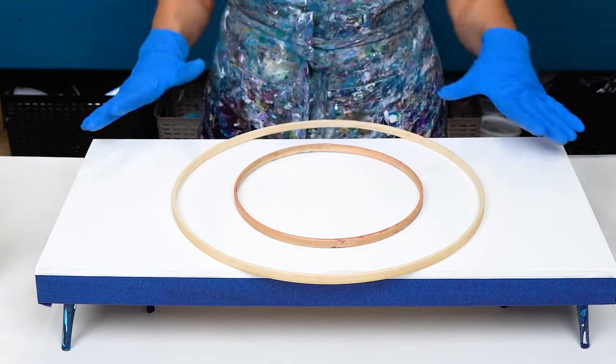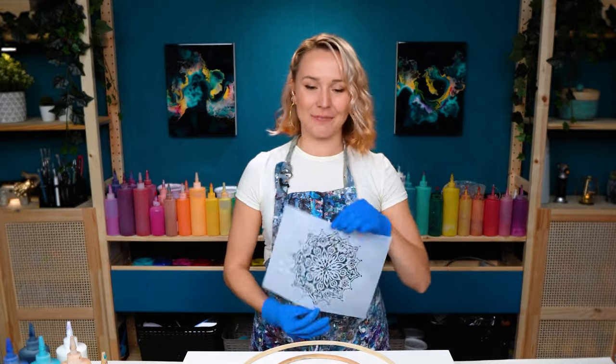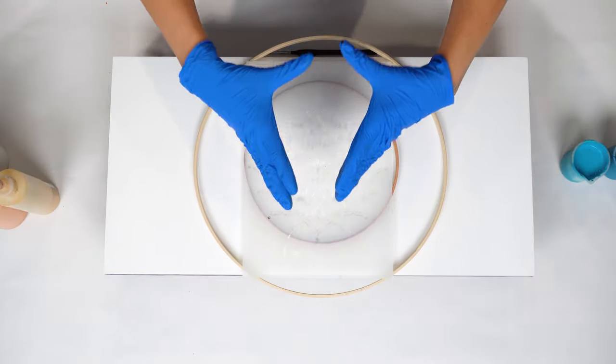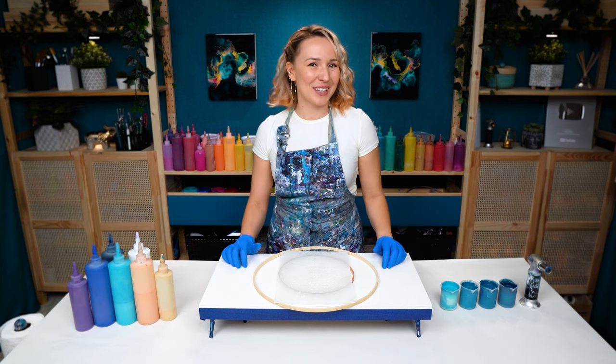And once my fluid acrylics are dry I'm going to use a stencil — I got a new one, this one is so pretty. I'm going to use it to create a texture design that's going to represent the sun with all this light that comes from it. So let's see how this one goes.